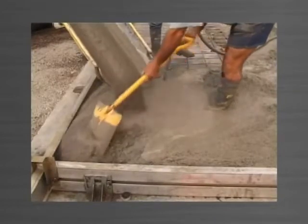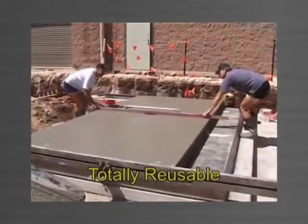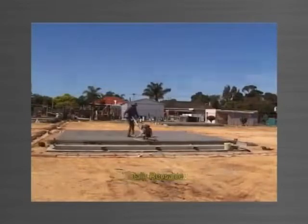Panelware is totally reusable. Job after job, the Panelware system is robust and durable, saving you money on replacement of costly formwork.